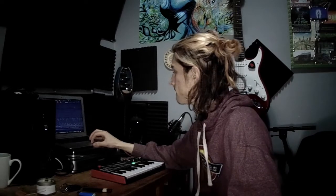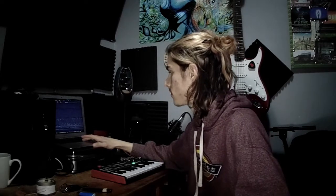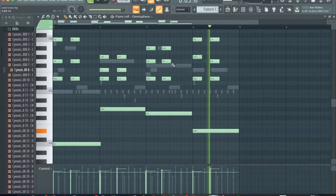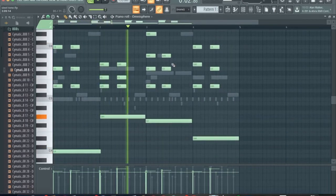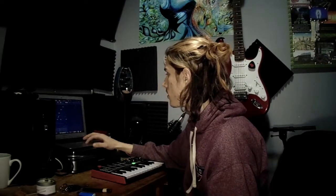I actually EQ'd that healing bowl sound and turned it down so it's not as present, but it's still there. It sounds like this right now. Let's add keyboard. This is what the keyboard sounds like alone.